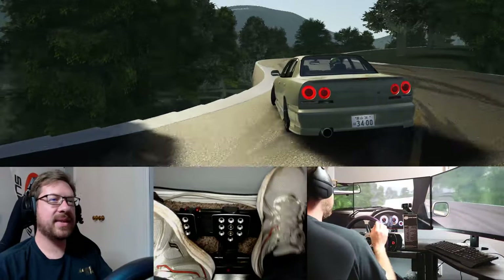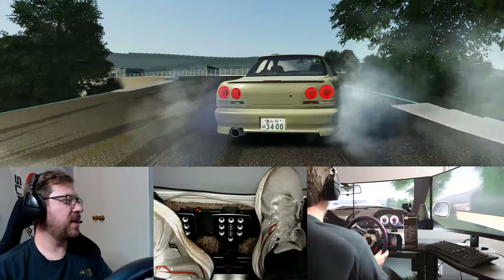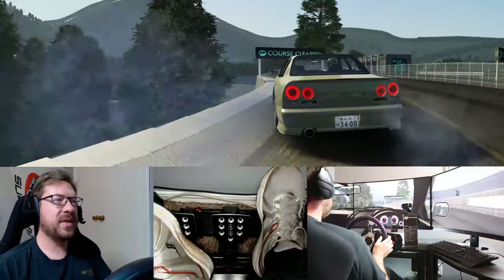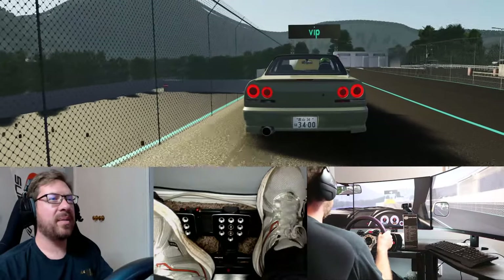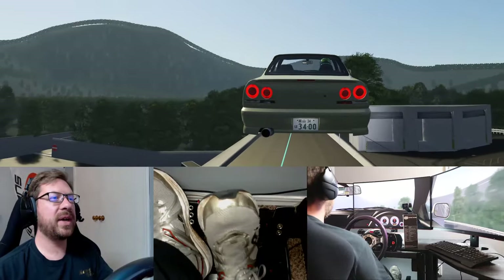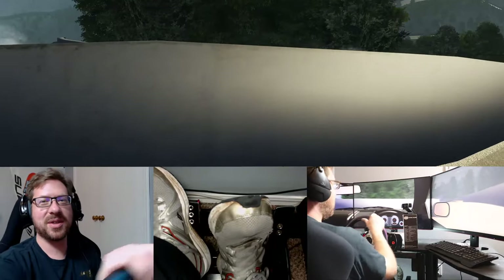We're going to continue up this last little hill, and that takes us to what is known as the VIP area — just another separate little parking area with a different jump. I'm going to send it on this jump, but if you wanted to you could not send it. Of course you're going to send it because it's just fun. And that will connect you back down to the rest of the track.